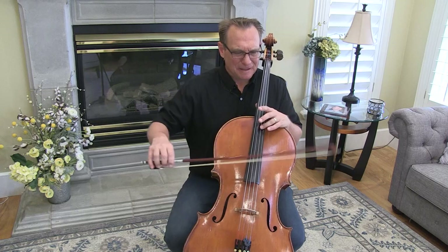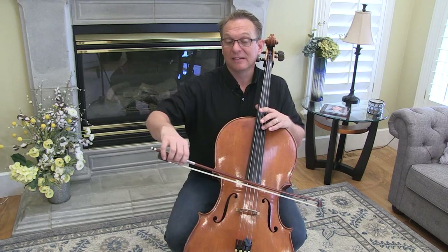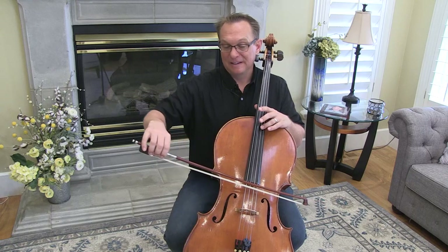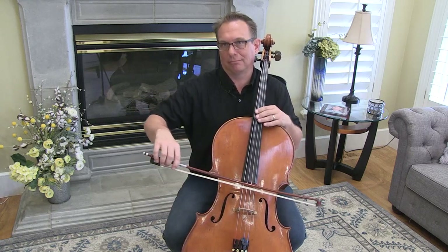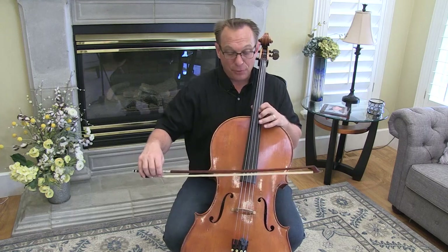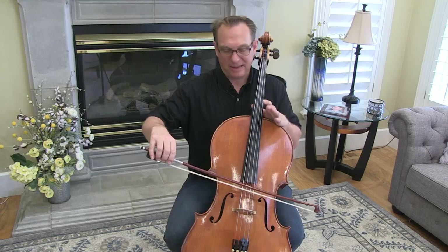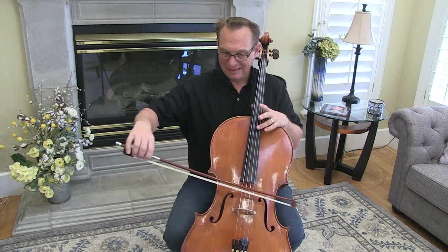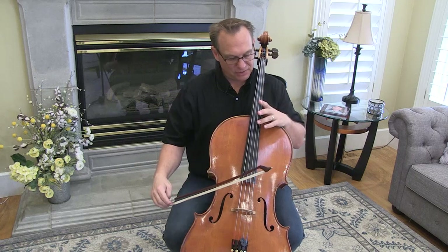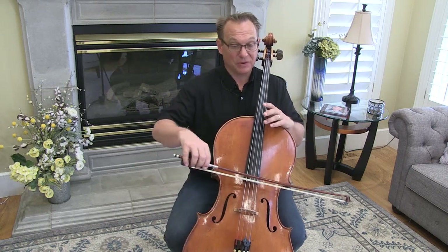If you go to my blog at learntoplaycello.com, I can go a little more into the physics of this — I think it's fascinating. At the end of this piece we're going to do these harmonics. If you touch it anywhere else but here, you won't get the right sound. If you put any other fingers down, you won't get a harmonic. So make sure only your third finger is touching. Your hand will be sort of in its fourth position spot, but extended, and it happens right here at the end.